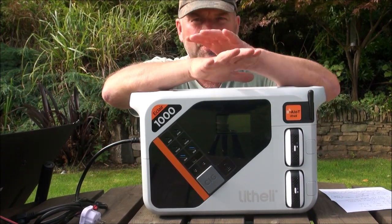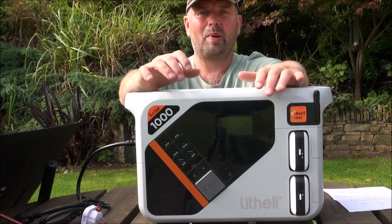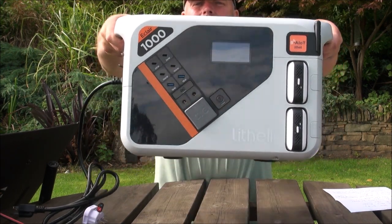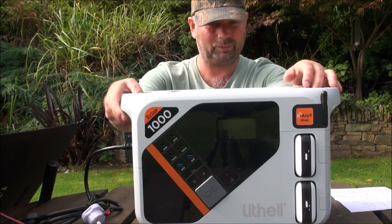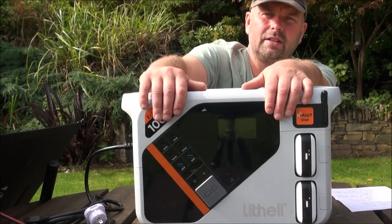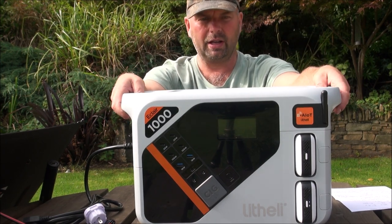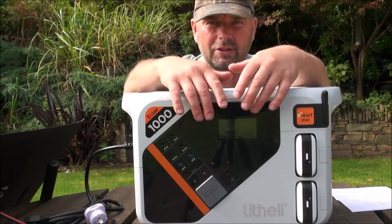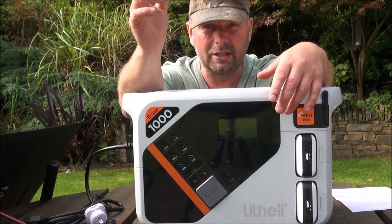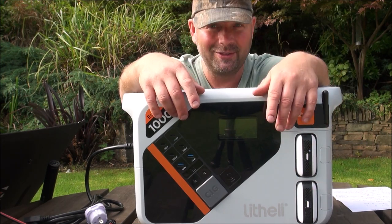It has a hell of a lot of features and has been designed with numerous things in mind. This is a fast charge, high capacity, packed-with-features unit and it's reassuringly heavy. I don't just accept anything to review — I like things that are genuinely useful. When it arrived with no instructions, I worked everything out myself, and I kept thinking: that's useful, that's good, my god this thing charges fast.